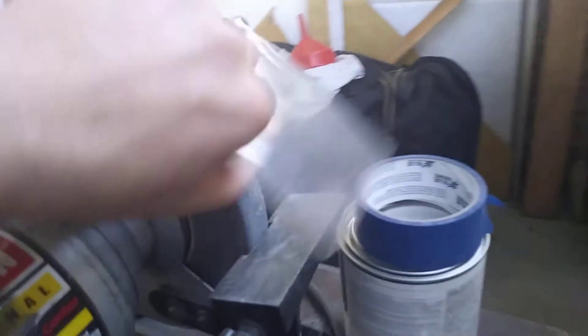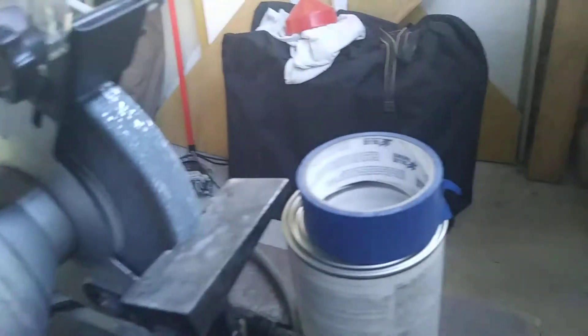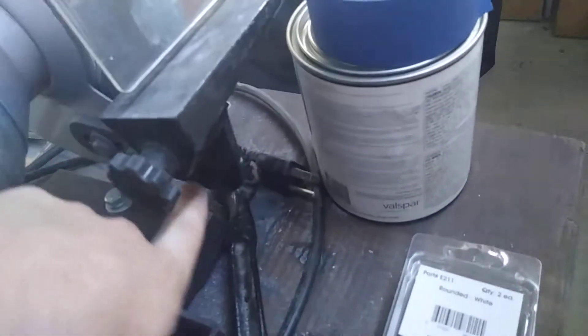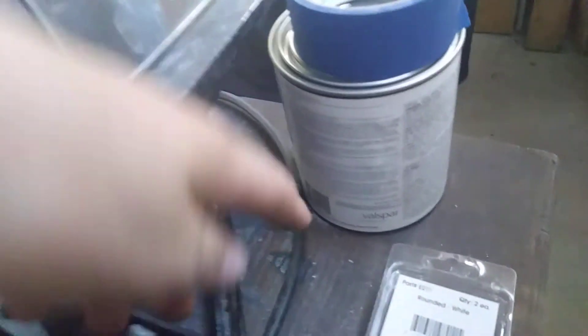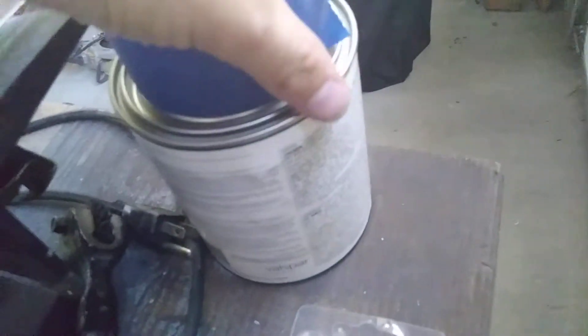So what you'll need is a bowl of some sort and a grinder. You need a type of grinder like this — it just has your normal grinding wheel. You'll put the bowl underneath the grinding wheel right here, and it has to be a bowl that can fit underneath the grinding wheel — like a steel bowl or something like that.